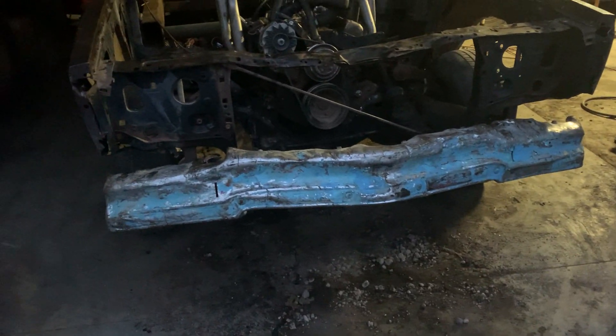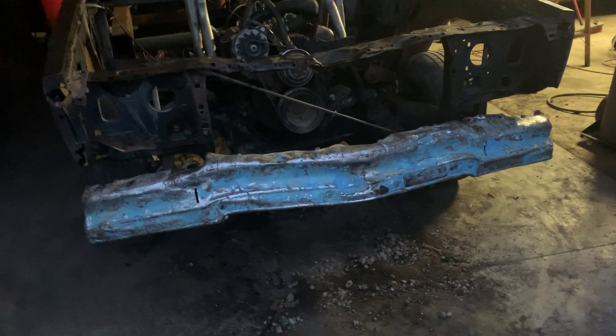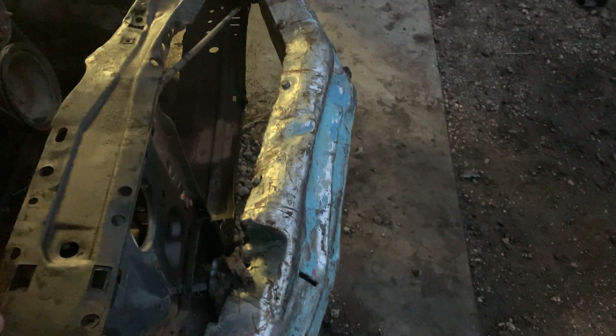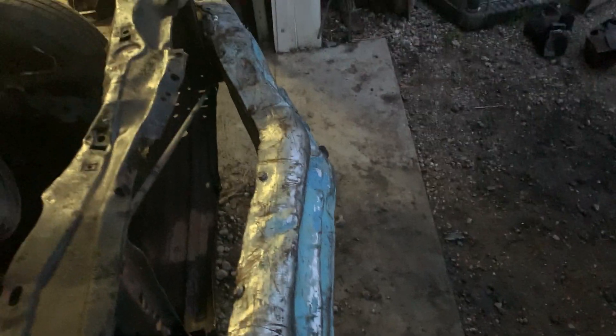I got my bumper on. Something weird with it — it was curled up, so if I mounted it normally it would angle upward. I flipped it upside down and it actually went on really nice. It's not perfect — one side is pretty collapsed and the other is getting there — but it's actually going to give it a bit more of a point, though the downside is it creates kind of a ramp.